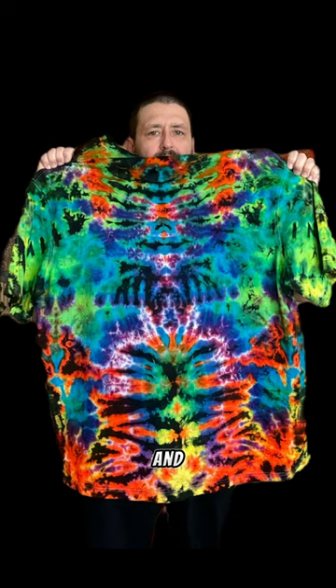This is after washed, boiled, dried, and ready to wear. I forgot to take a flat picture. Let me know in the comments. Thank you.